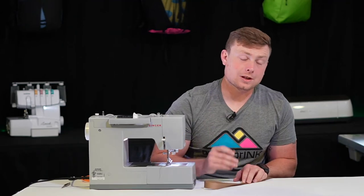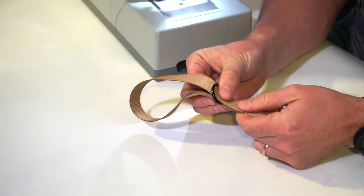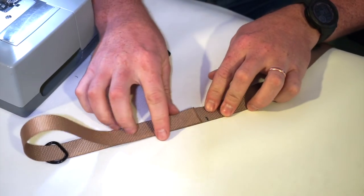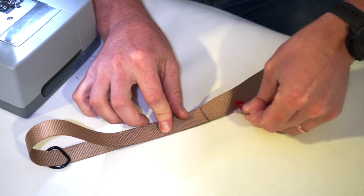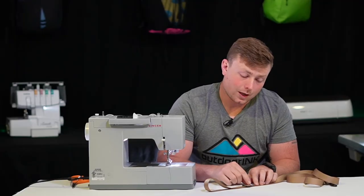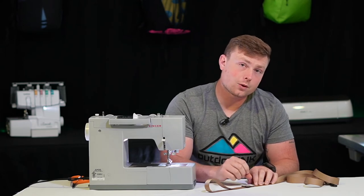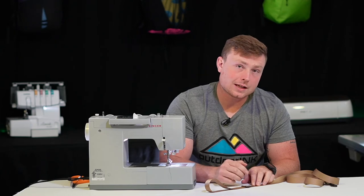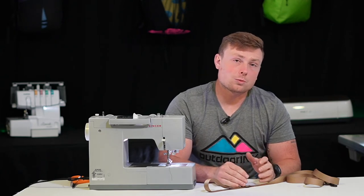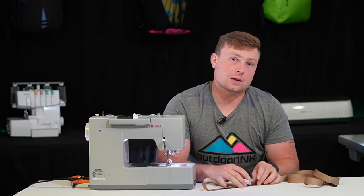We're going to take our D-ring and install it on the end of the loop. Then you're going to take the end of that webbing and line it up with the mark you just made, and then we're going to use a bar tack to stitch them together. Pro tip: if you want to hide these raw edges a little bit better, you can fold over an inch or half an inch and just sew that down. However, most home machines will struggle with doing three or four layers of 1,500-pound webbing.